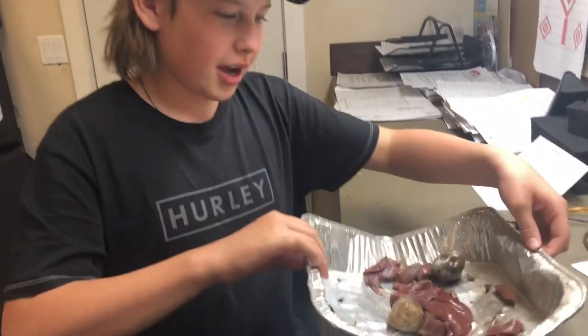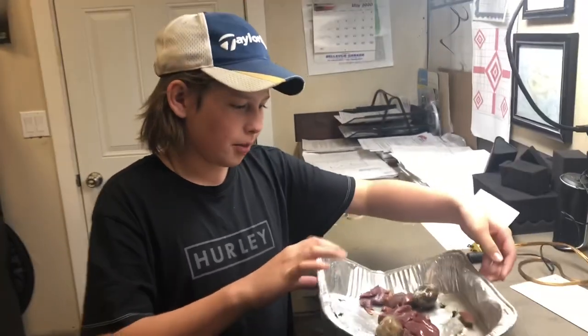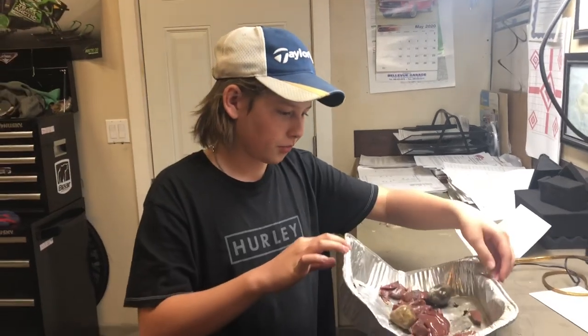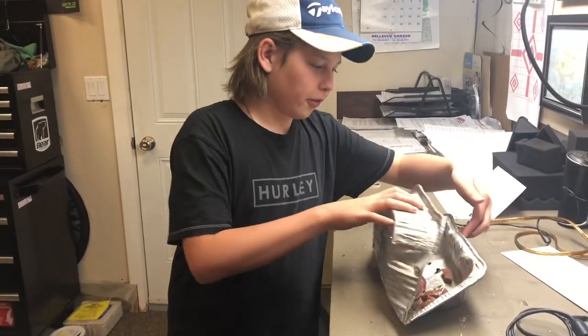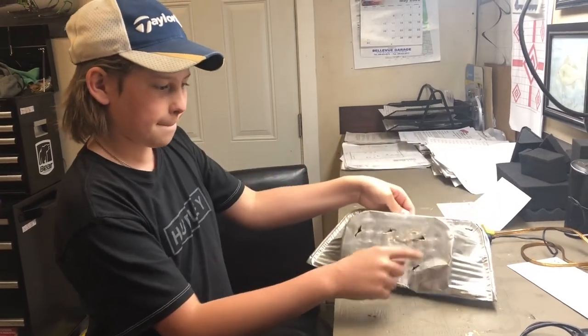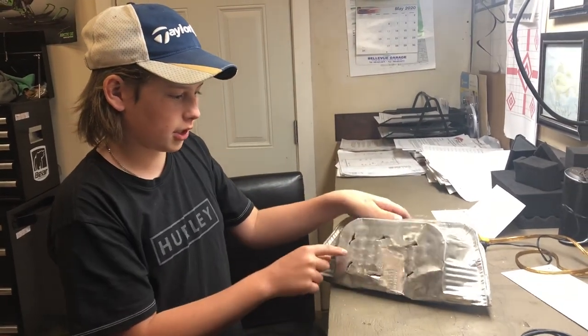So what you do first, you get a tinfoil pie plate — that one's a lasagna plate, whatever. You fold it in half first, and you poke holes right here so the leeches can go in.